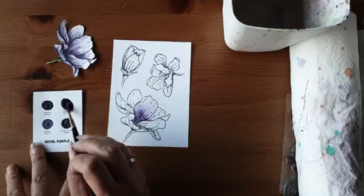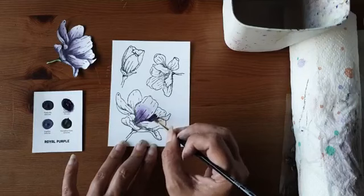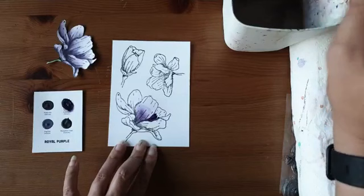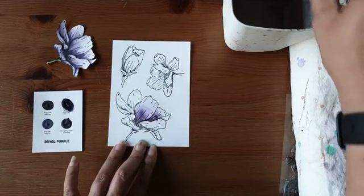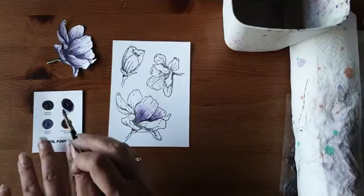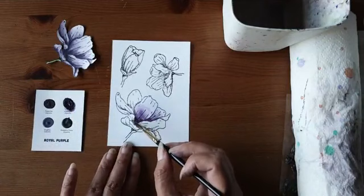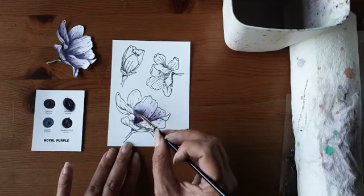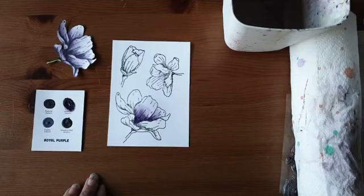Ik ga nog een blaadje doen met iets minder water. Ik begin heel donker en breng de kleur aan. Dan spoel ik mijn kwast uit, verdun de boel naar boven toe, waardoor je constant drie schakeringen krijgt in die kleur. Ik work constant met een schone kwast en werk de kleur uit naar boven. Als er dikke randen zijn, werkt men normaal gesproken langzaam in laagjes. Maar in een live uitzending waarbij je dit bloemetje langzaam in laagjes uitwerkt, ben je een uur verder.